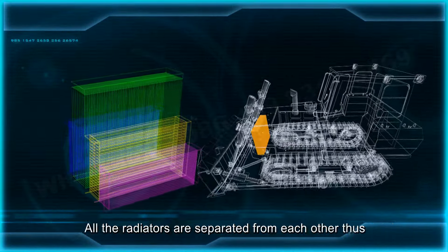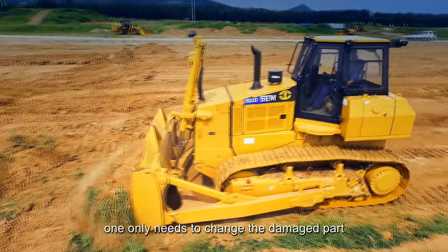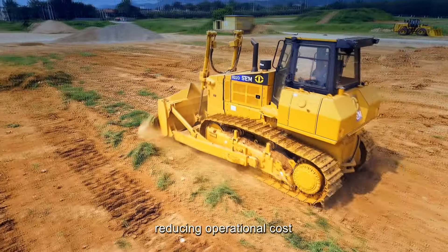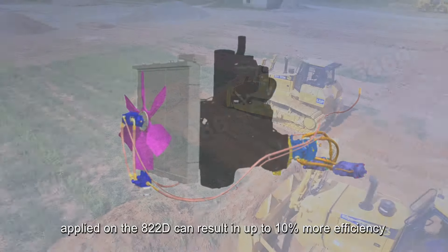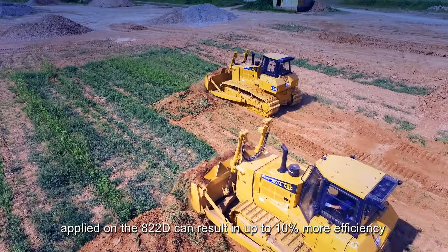All the radiators are separated from each other. Thus, should there be a problem, one only needs to change the damaged part, reducing operation cost. In addition, the temperature-controlled hydraulic fan applied on the 822D can result in up to 10% more efficiency.